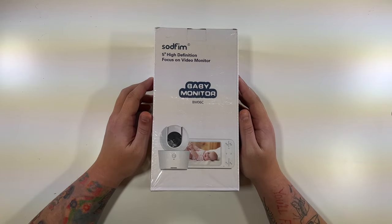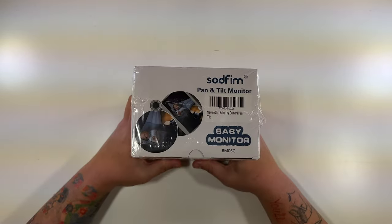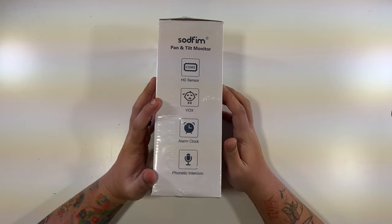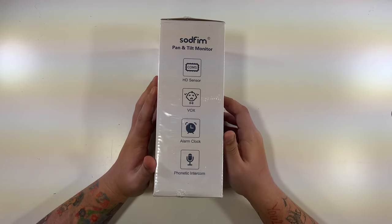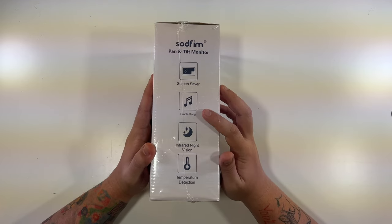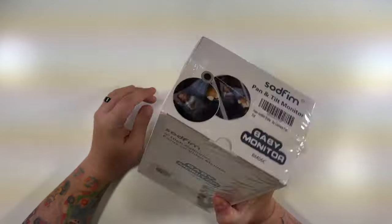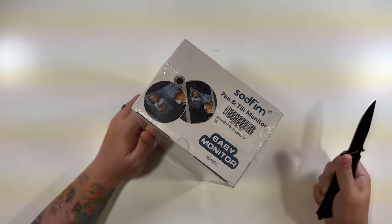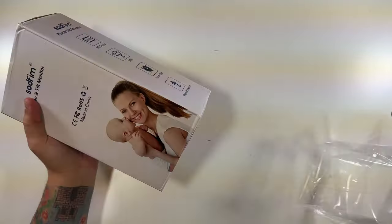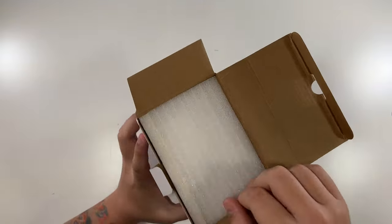All right, so five-inch high-definition video monitor. You can see we have a model number of BM06C — a pan and tilt monitor. The side shows it's a pan and tilt monitor with an HD sensor, alarm clock, intercom, and more. The back has a nice little picture, and it also lists screen saver, cradle songs, infrared night vision, and temperature detection. Nothing on the bottom, so let's open this up. I like when things come wrapped in plastic because that tells me it's really new and hasn't been opened or messed with.